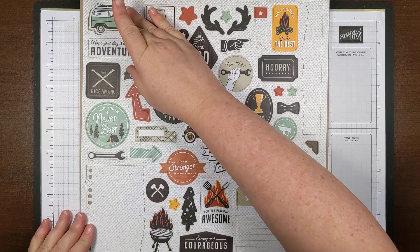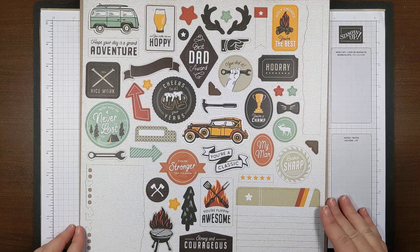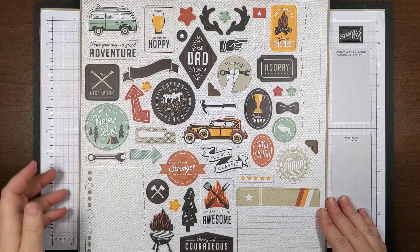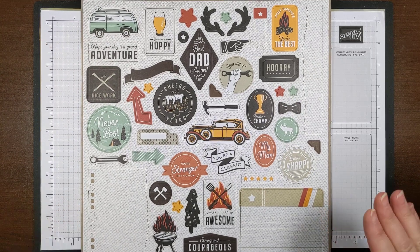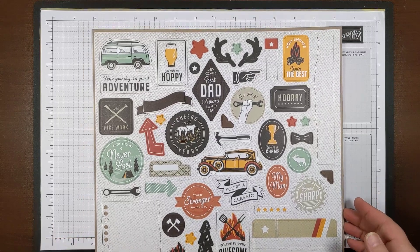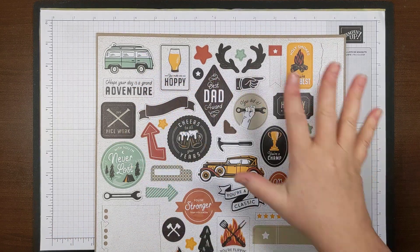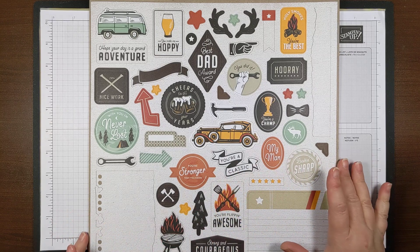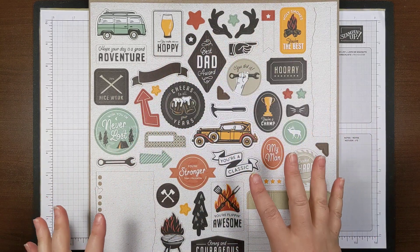Then we get to the piece de resistance — the die cuts. There are two sheets of die cuts. What I've done today is started making cards with all of these, so I'm going to show you the product and some coordinating products.